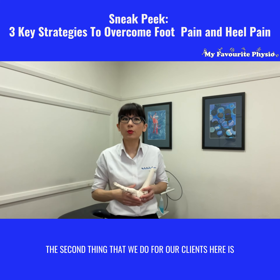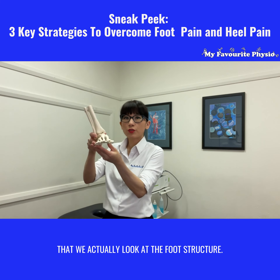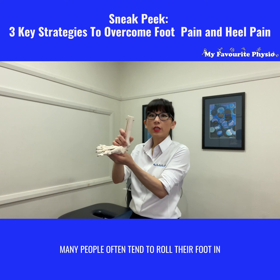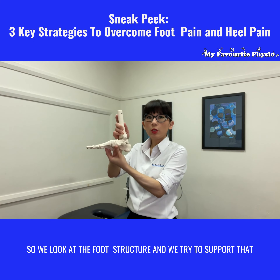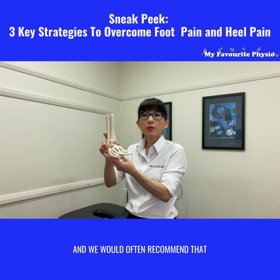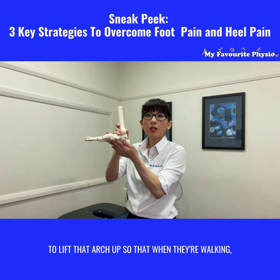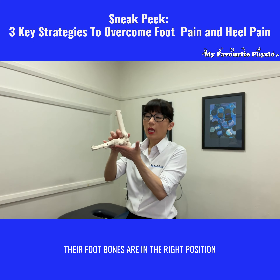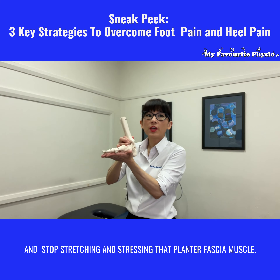The second thing that we do for our clients is we actually look at their foot structure. Many people often tend to roll their foot in and collapse that arch on the inside of their foot. So we look at the foot structure and try to support that, and we would often recommend customized orthotics to lift that arch up so that when they're walking their foot bones are in the right position and it stops stretching and stressing that plantar fascia muscle.